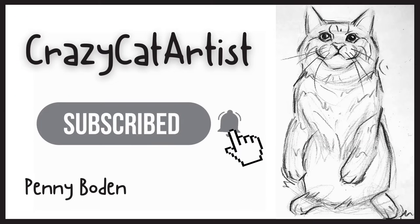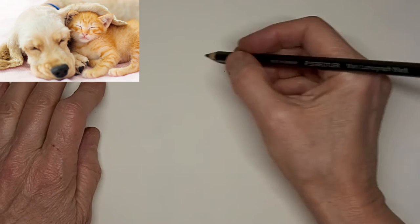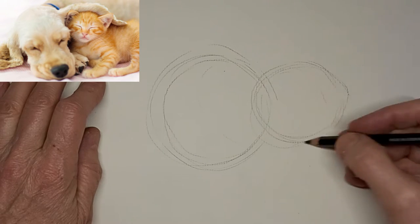Meow. Meow. Hi, it's Penny Bowden, crazy cat artist.